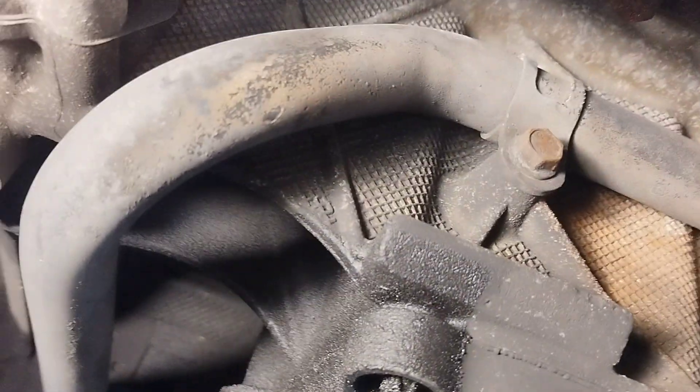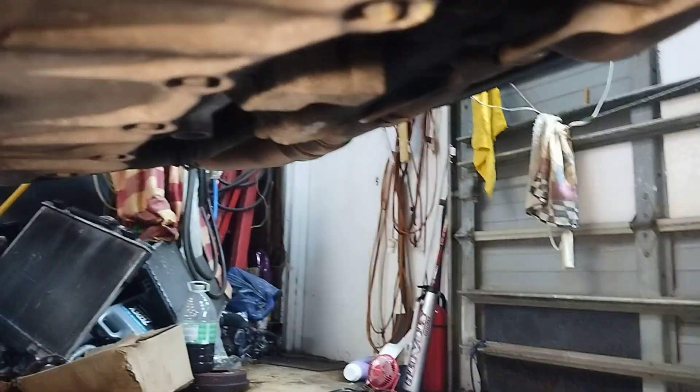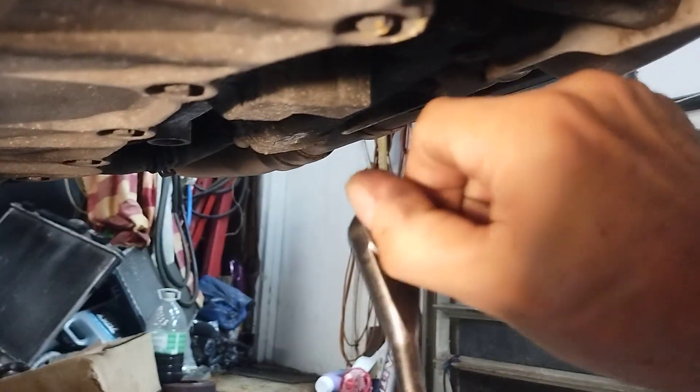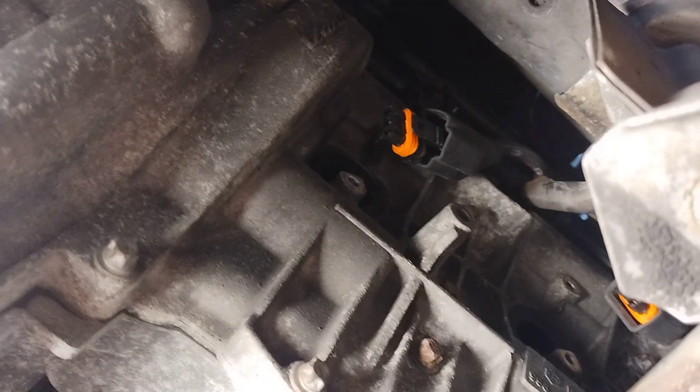I'm not going to say it's really hard but I will say it's very, very tedious — you're pretty much doing it all by hand cracking those plugs loose. Use the ratchet to break them loose until they're loose enough to do by hand. I did use a quarter-inch air ratchet on a couple of the coil bolts after loosening them up because it was really accessible.